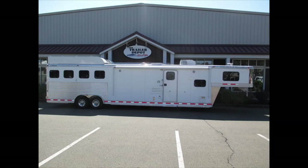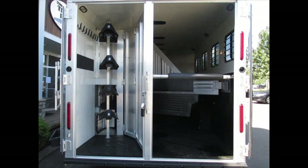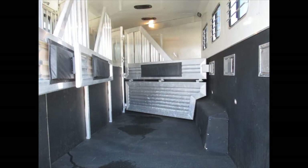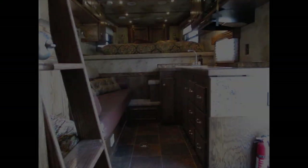This is Mike from the Trailer Depot doing a video on an Adams living quarter — a 15-foot, four-horse living quarter, 8-foot wide and 32 feet long, so it's a big trailer. Tons of storage, tons of capacity, great for a family or a bunch of ladies or guys going rodeoing. You can find us on the web at thetrailerdepot.com, like us on Facebook, check us out on YouTube and Instagram. Come on down and see us. Thank you.